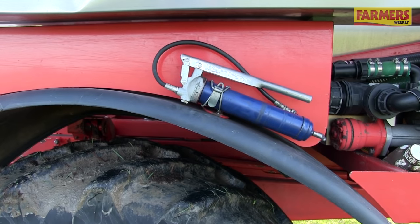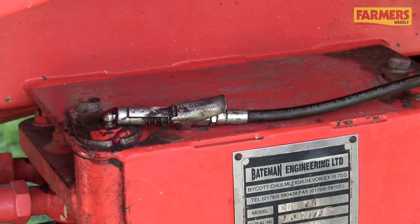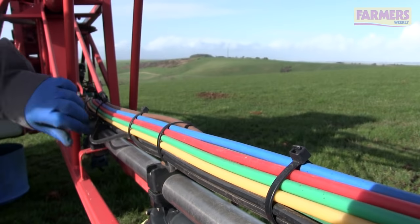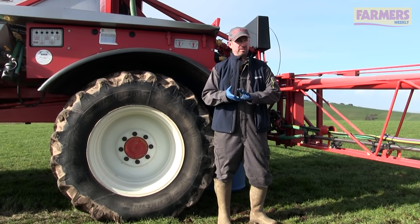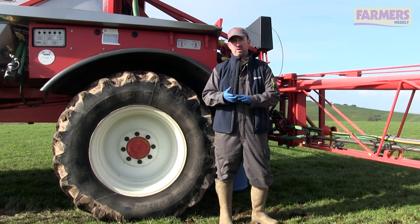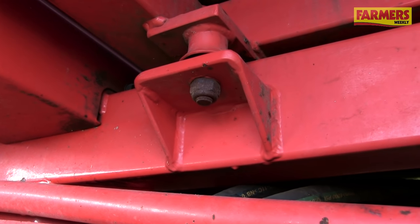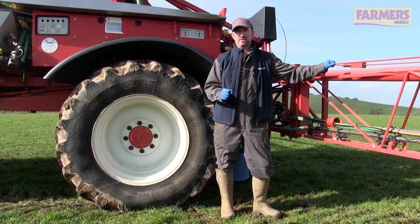On this machine it's 12 daily grease points and weekly the grease points on the boom linkage. Working round to the side and back of the machine, constantly looking at the sprayer, looking at the hydraulic hoses, the spray lines, looking at the air lines for any signs of fatigue wear on the pipes. Also on the main sprayer chassis and on the spray boom itself, any bolts that may be coming loose, just making sure that everything is in tip-top condition.